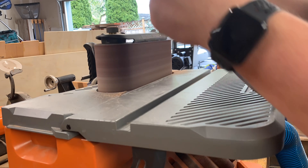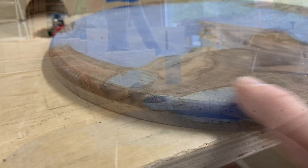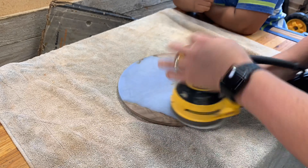Then over to the oscillating belt sander to get that perfect circle shape and clean up the edges on the side. Then of course you've got to do a round-over — get a little edge profile. Nothing like that router edge profile to really class it up. Really happy with how that looks.